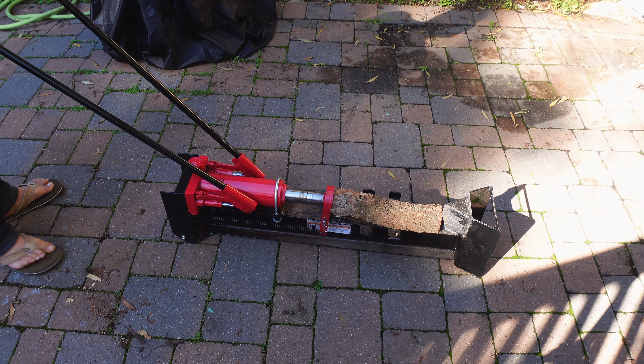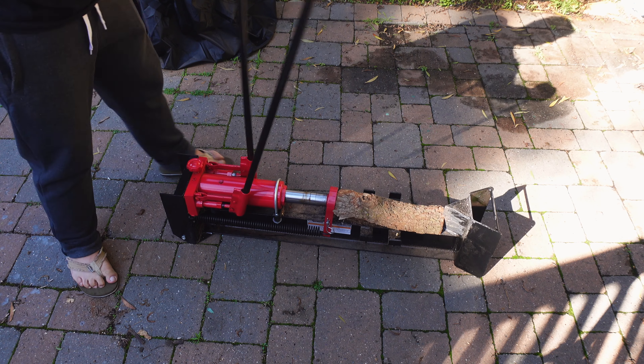Here is the hydraulic log splitter in action. Not bad, right? Actually, this one can probably be split by hand. Watch this.